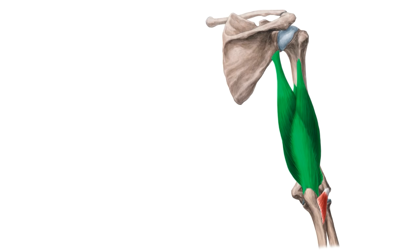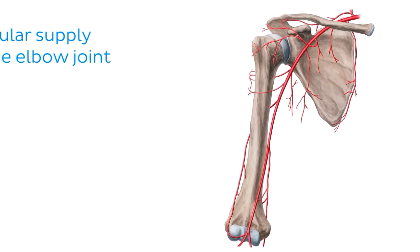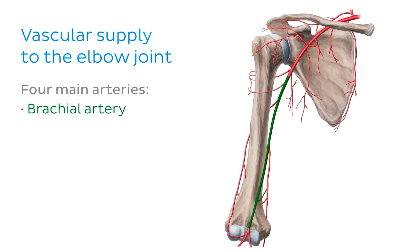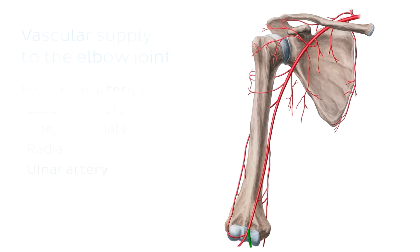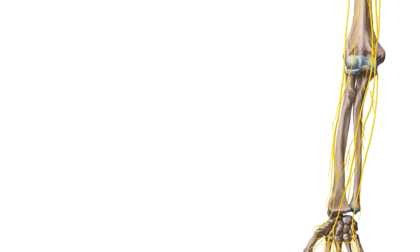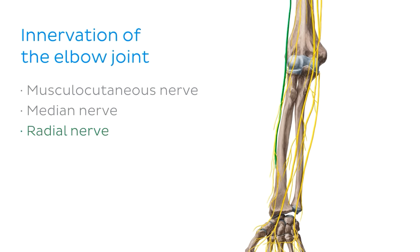Now let's have a chat about the arteries. The blood supply of the elbow joint mainly derives from the anastomosis of the collateral and recurrent branches of four main arteries: the brachial artery, which is the largest artery in the arm; the deep brachial artery; a branch off the radial artery; and branches off the ulnar artery. And of course, if we talk about the vascular supply, we must also talk about the innervation of the elbow joint. The elbow joint is innervated by articular branches of all the major nerves of the upper limb except the axillary nerve — the musculocutaneous nerve, the median nerve, the radial nerve, and the ulnar nerve.